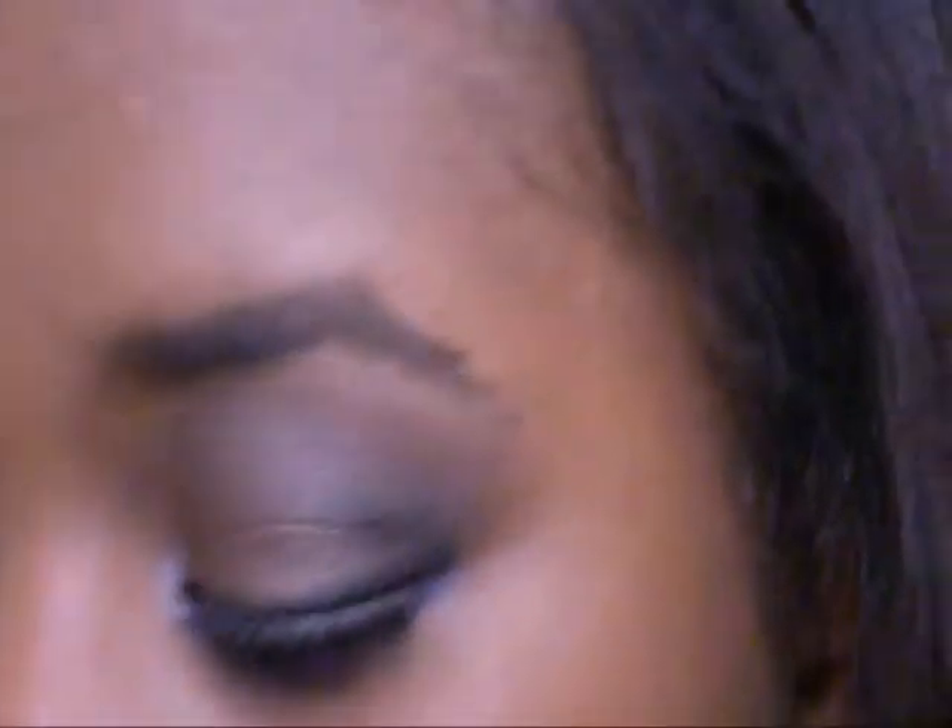What's up guys, I'm back with another tutorial and this is like a club look — really hot, really pretty. It has like this purple eyeliner lash line right there. I really hope you like my club makeup. It's really mysterious, it's really hot, so enjoy!